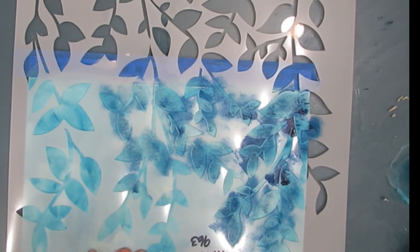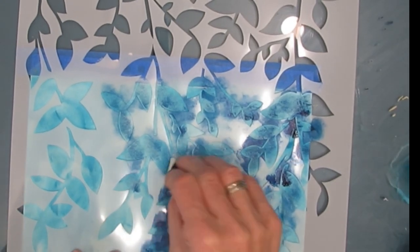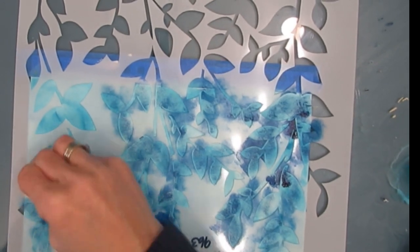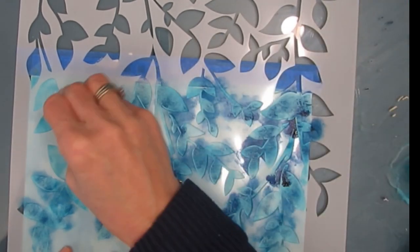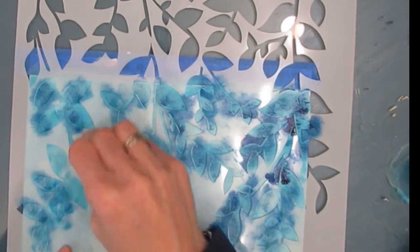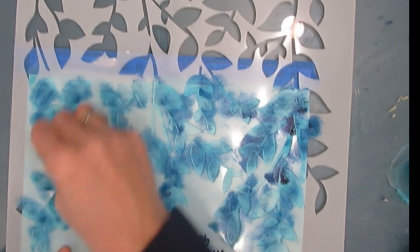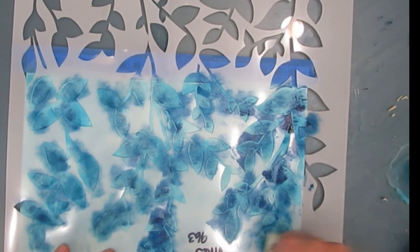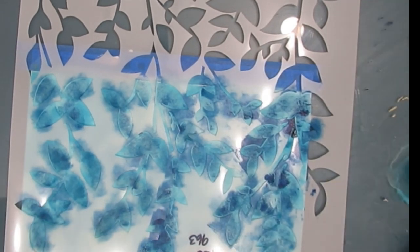I know I'm going to do multiple colors and build up the vines in the background — you can do this with any stencil. Some places I'm getting it darker, some lighter, and that is just going to add interest.